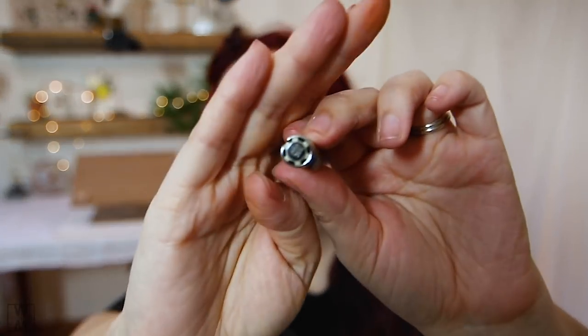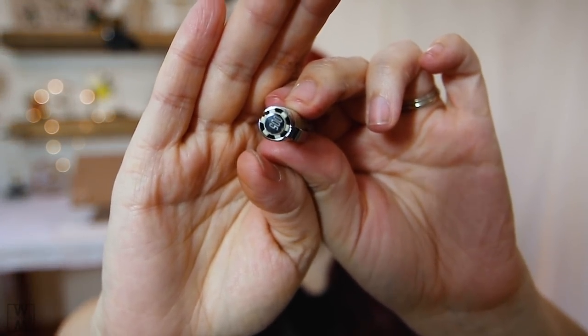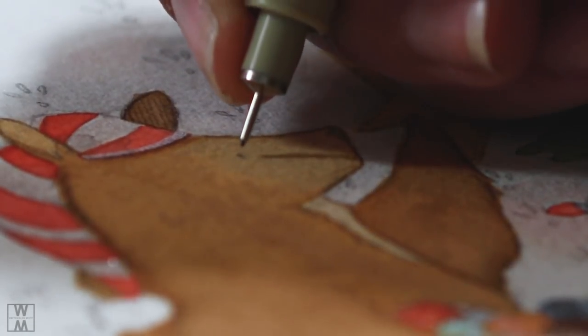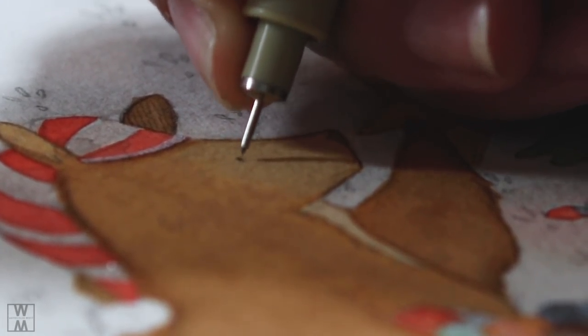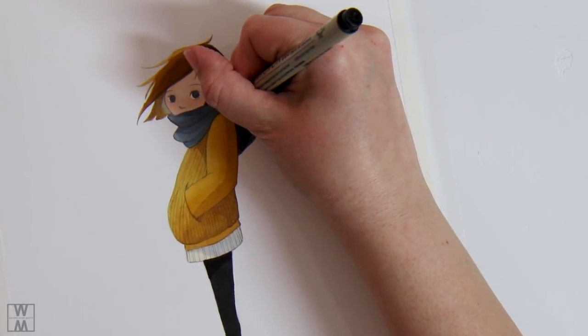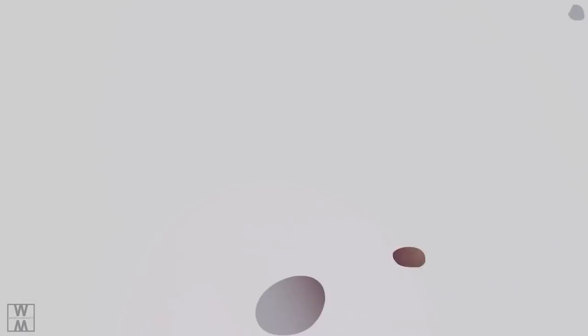For ink pens, I always use the 005 Sakura Micron pens. I really like using these when I want control of where I'm putting ink — such as when I have a really dark element and I want to outline it, and a watercolor pencil or graphite pencil just won't do it. These add those nice crisp outlines that show up well.